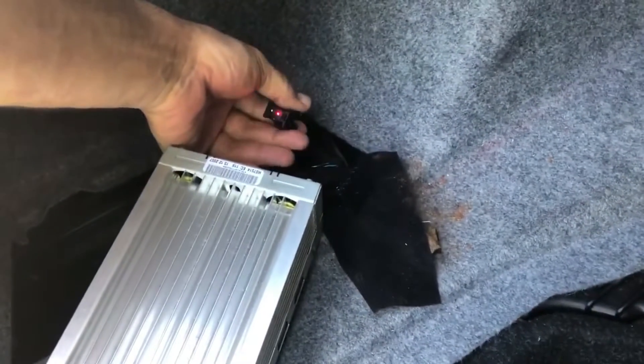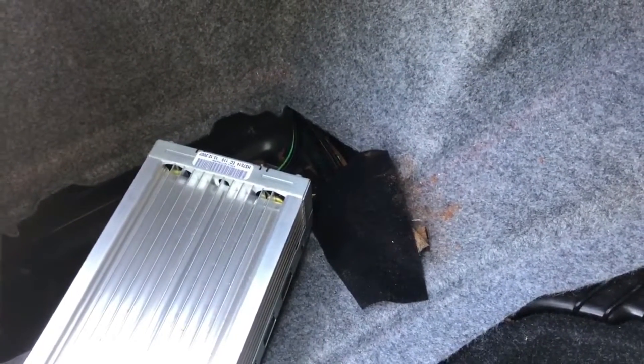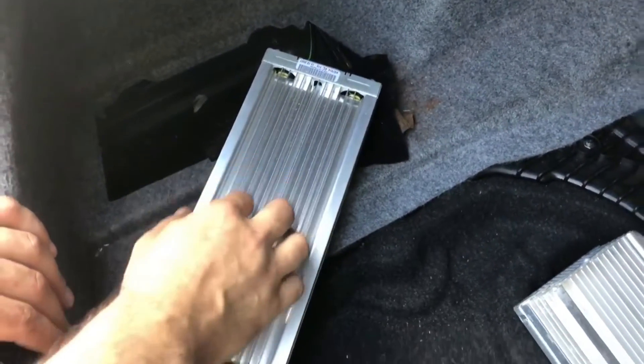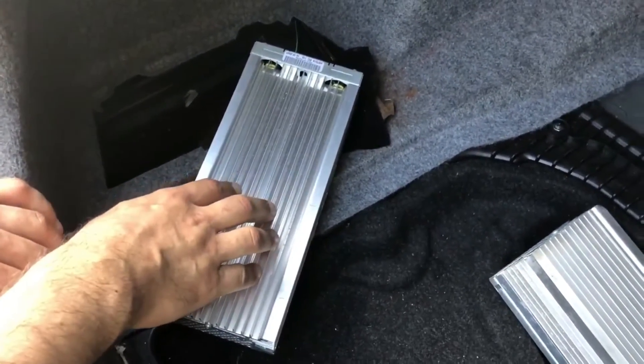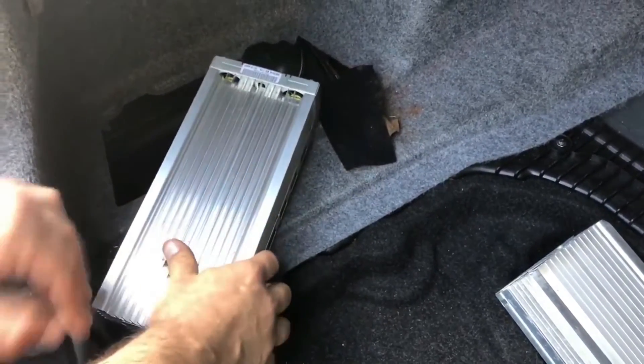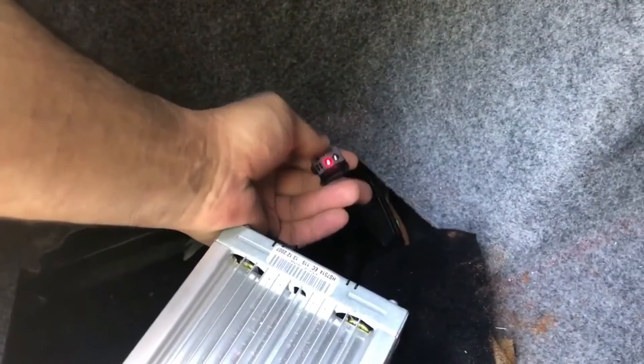I want to explain a standard problem: no sound in BMW 5 series — pretty much every BMW Logic 7 amplifier. The shop diagnosed that the amplifier is bad, which is wrong. The amplifier is fine and we'll find out what actually is bad in this car. Number one thing: turn on the radio and see if this light is blinking.